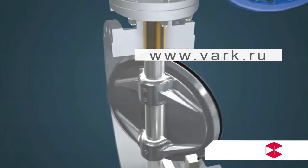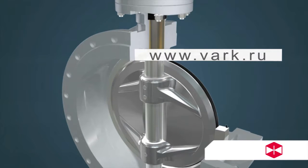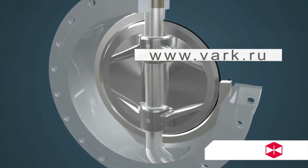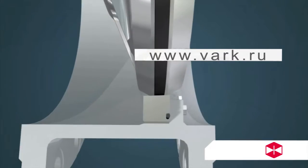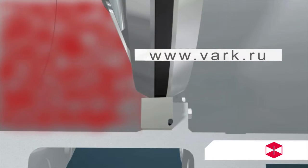Advantage two: the valve uses the floating seat sealing structure. In the closed position, when the medium applies forward pressure, the seal ring is pressed onto the wedge-shaped seat. When the medium pressure is reversed, the compression force between the valve seat and seal ring decreases, and the medium pushes the seat to produce some movement, providing isolation of the flow.